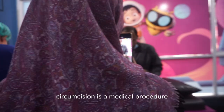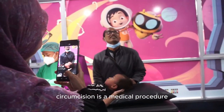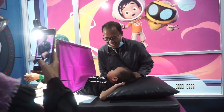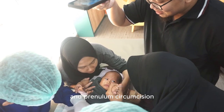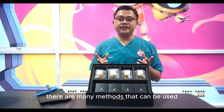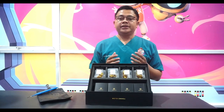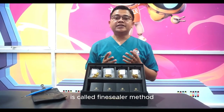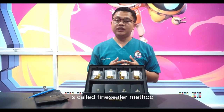Circumcision is a medical procedure aimed at opening the glans penis and cutting the outer skin and frenulum. There are many methods that can be used. The most modern and new method of circumcision is called the fine sealer method.